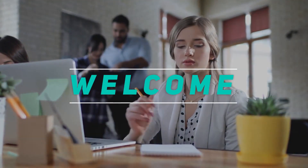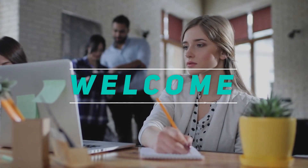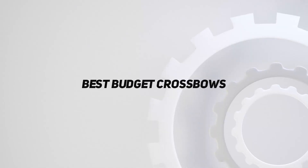Hey, welcome back to my channel. In this video, I'm gonna talk about the top 5 best budget crossbows.